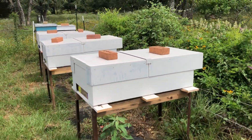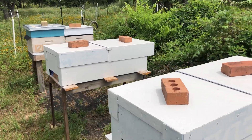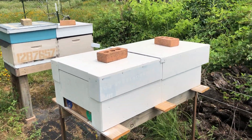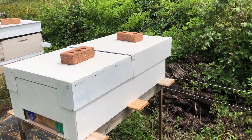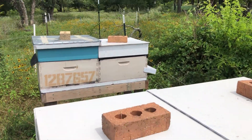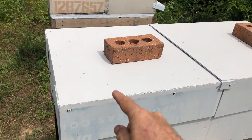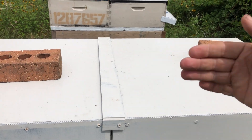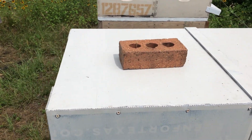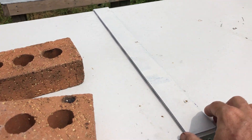I've got several more of these Long Langstroth hives. They're a different kind of style than a normal Long Langstroth hive. The frames go in this orientation — frame, frame — and then there's stacks of them going back. Let's open one of these up so you can see what I'm talking about.